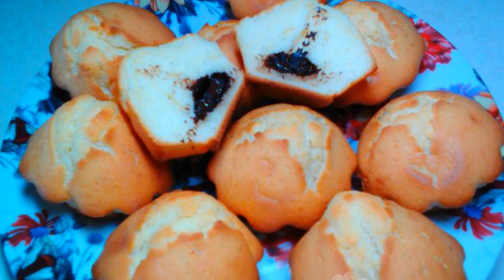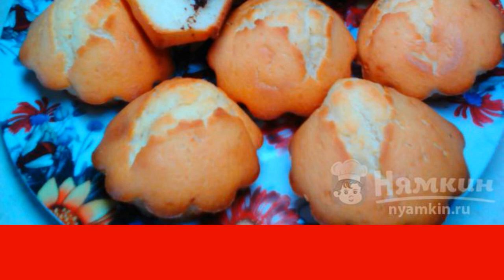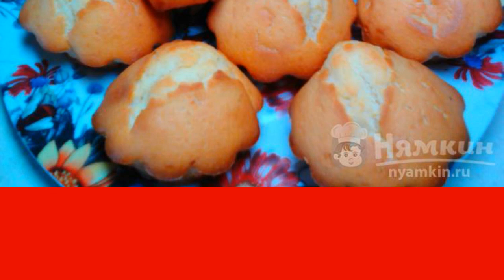Today I want to share with lovers of delicious baking a recipe for vanilla cupcakes with chocolate. Of course, you'll have to tinker a little, but it's really nothing complicated. Cupcakes are tender, fragrant, and very tasty. The kids really like it.